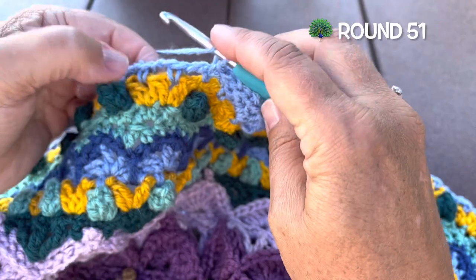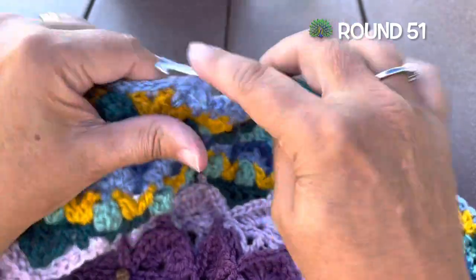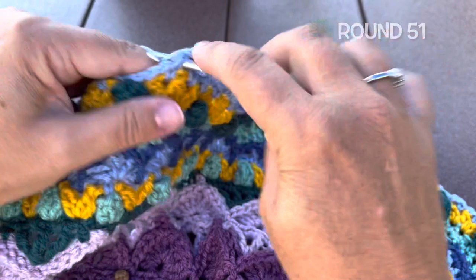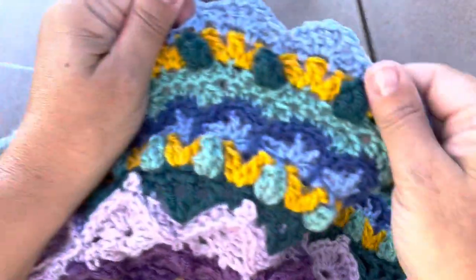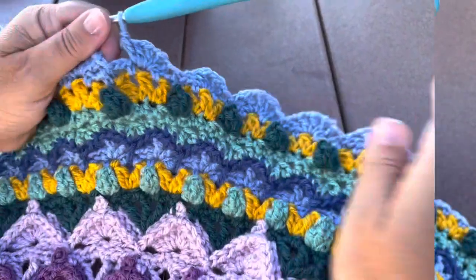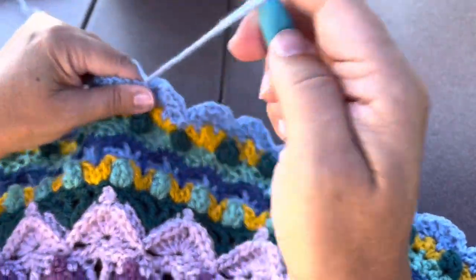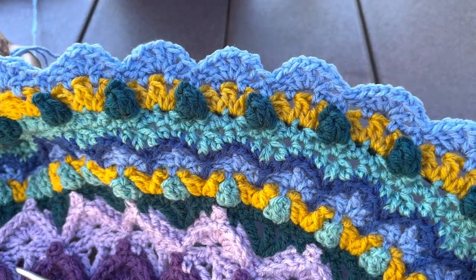Repeat that around: skip the next chain two space, in the next one work the large shell — four double crochet chain one plus one more double crochet — skip the chain two space, slip stitch in the single crochet. Work that all the way around; our final slip stitch will go in the same stitch as our join from last round. Fasten off color A. There will be 66 large shells and 66 slip stitches.